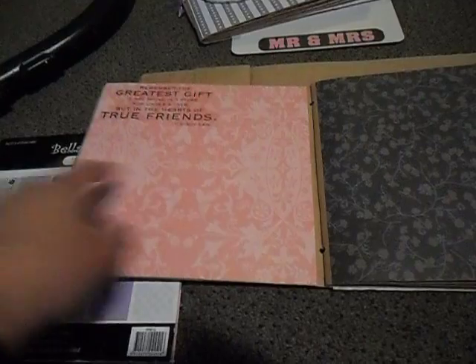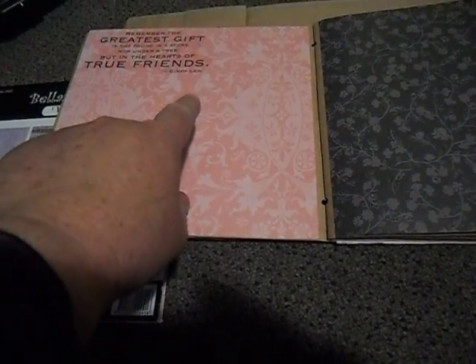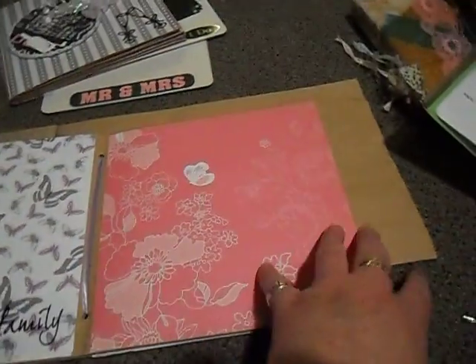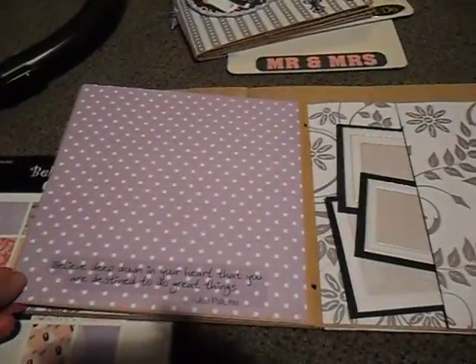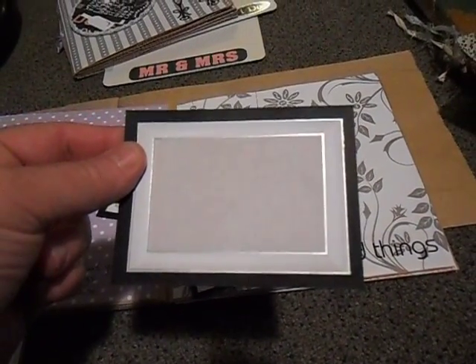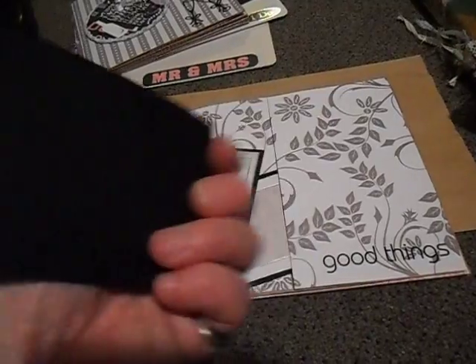The second album is this one here — isn't the paper just beautiful? Although it's not strictly wedding paper, it actually works quite well for other things as well, so you get quite a variety in that pad. These were left over from another page I had for another wedding album that I did.